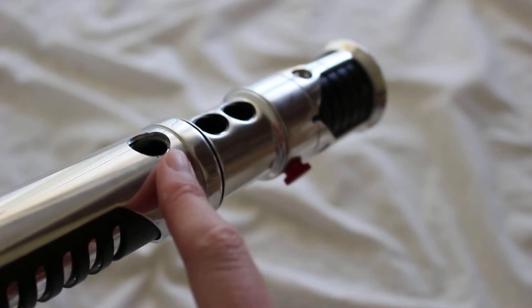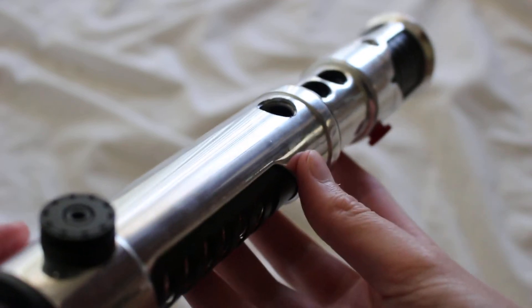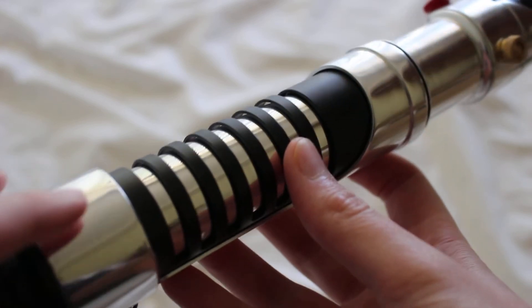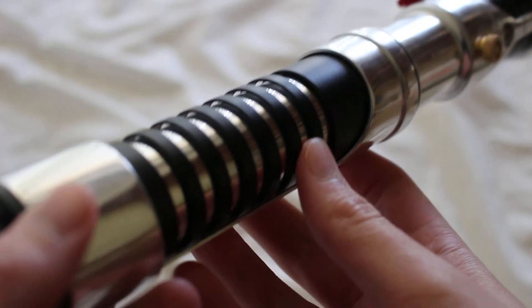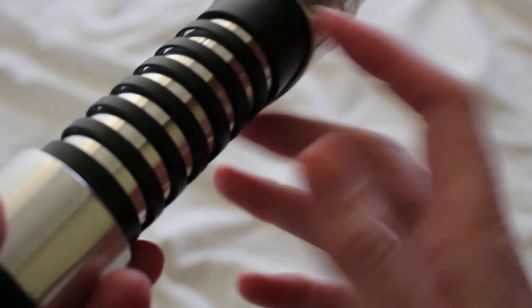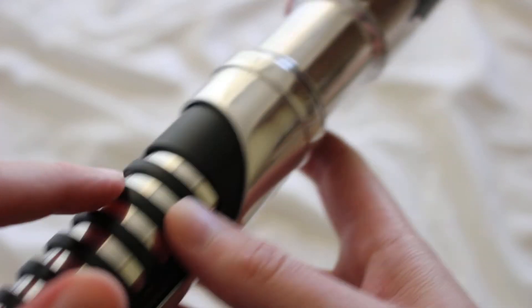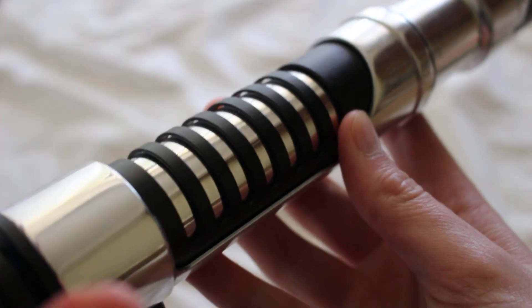Over here there's a series of switch holes or recharge port holes. Moving to the grip section, there are actually three different layers going on: a base layer at the bottom that is chromed, then a black section on top of that creating a sort of zebra effect almost, and then an additional shroud on top of that. The grooves aren't super deep, but it's very cool layering.